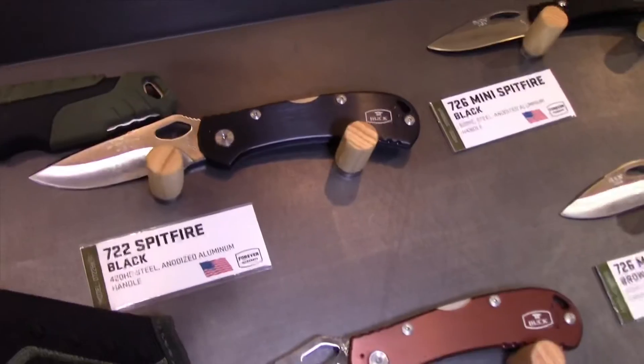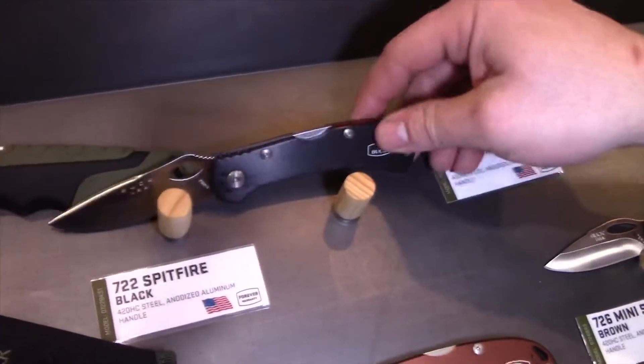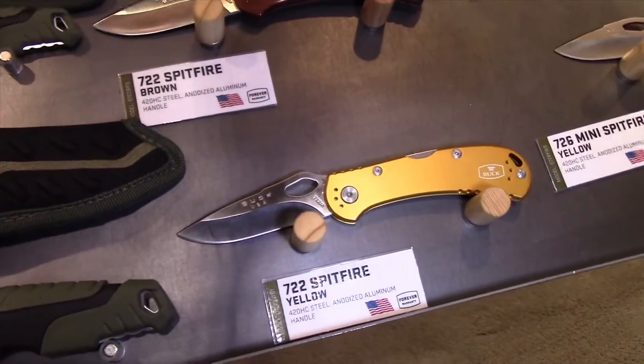The 722 and 726 Spitfire have a couple of color updates: black with red spacer, brown with gray, and yellow with black.